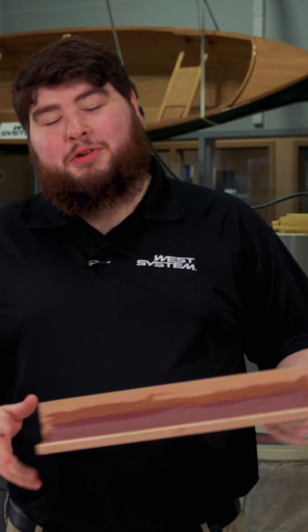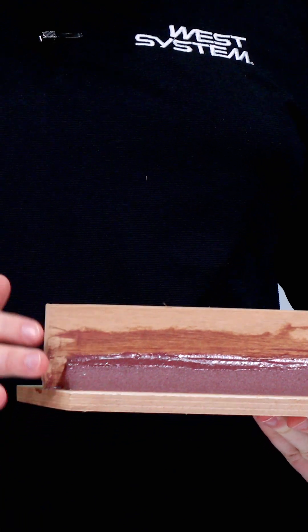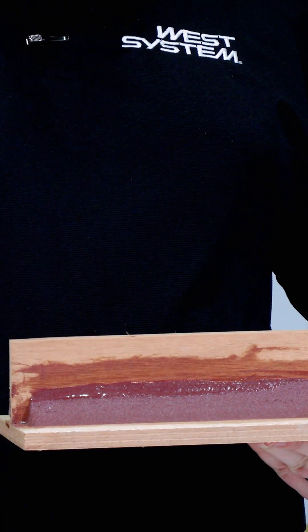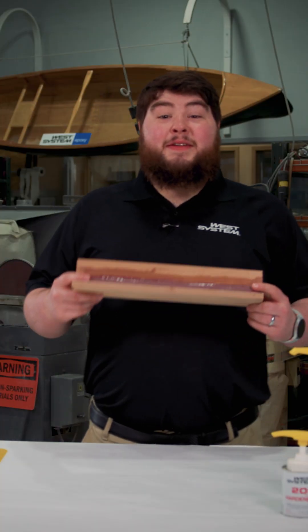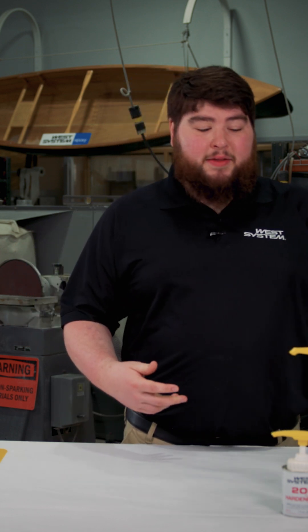A fillet is a concave surface used to transition between two planes. It helps increase bonding area, it reinforces that joint, as well as helps distribute the stress. Another important thing is that it makes it a lot easier to lay fiberglass over this area. Fillets are commonly seen in stitch and glue boats, but can also be used to help bond composite parts together.